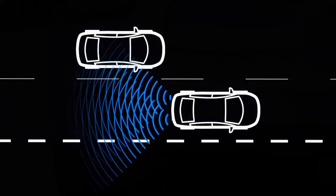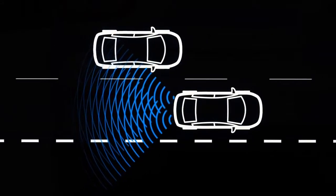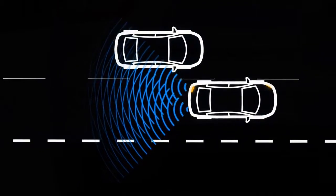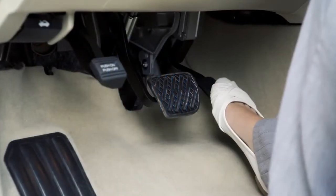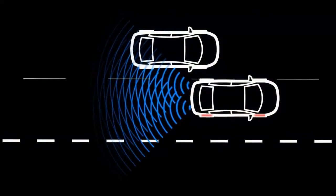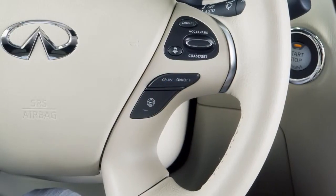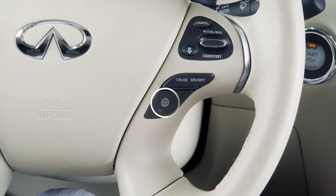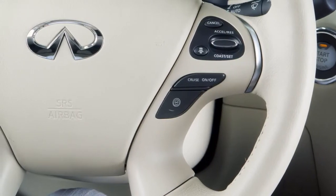The BSI system is activated when it senses a vehicle in the detection zone, you're driving at speeds above approximately 37 miles per hour, and your vehicle is approaching the lane marker. BSI operates regardless of turn signal usage. The system will chime three times and lightly apply the brakes for a moment on one side to help return the vehicle back to the traveling lane. The BSI system turns on when the Dynamic Driver Assistance switch on the steering wheel is activated. Blind Spot Intervention is on when the green indicator light illuminates in the instrument panel.